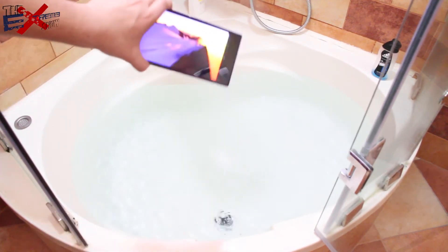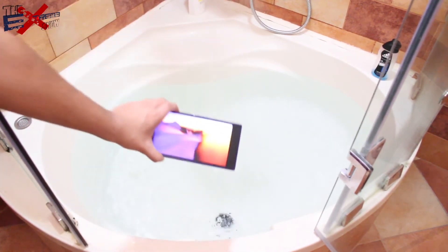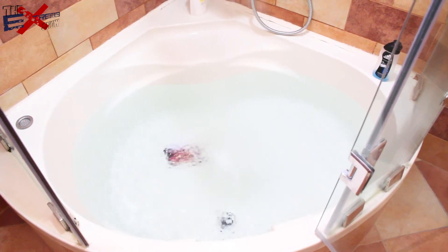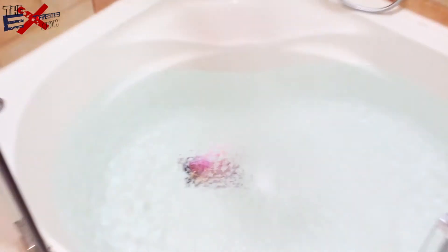Are you guys ready? Here we go, bye bye — and it's in there guys. Let's just zoom in. As you can see it's fully submerged underwater and still playing the video. Let's just take it out guys.